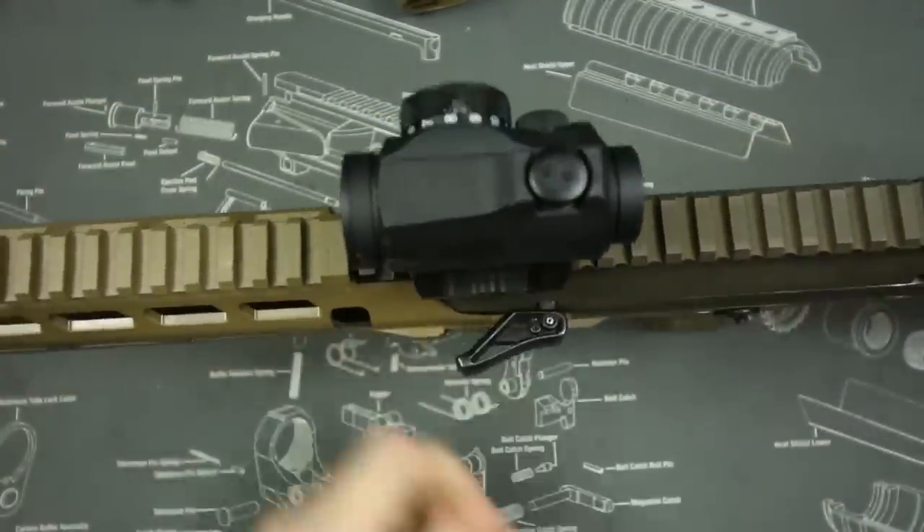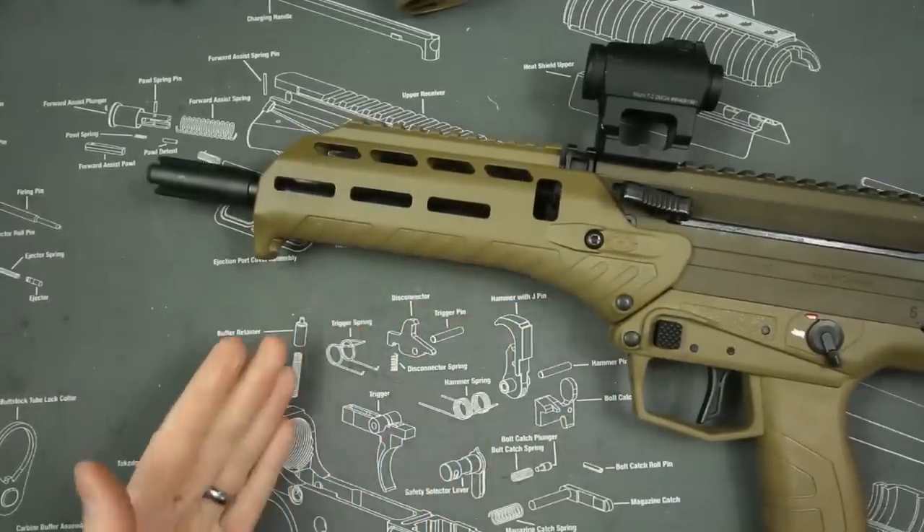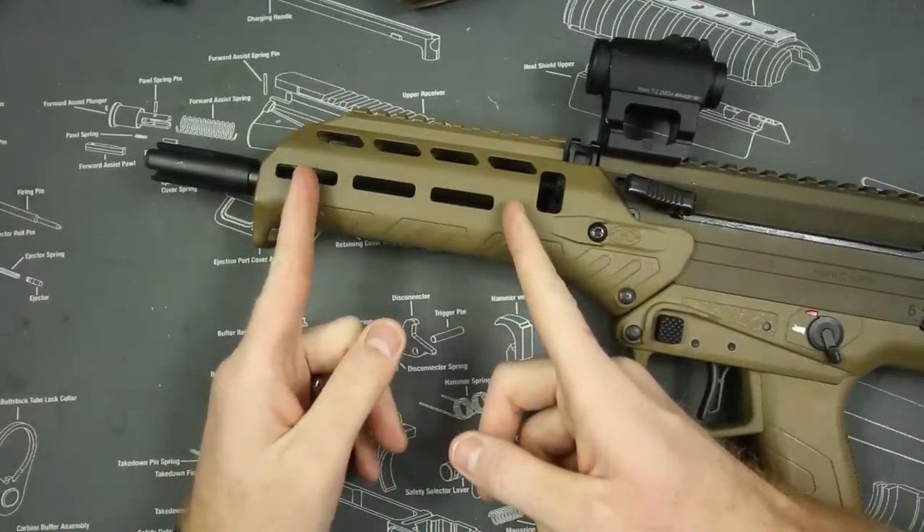On top of that, it's got an ambidextrous charging handle, and one of the coolest features I really like is the slimline handguard.